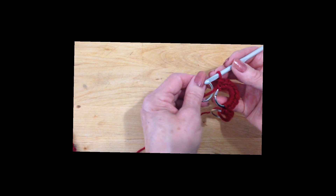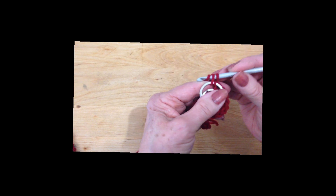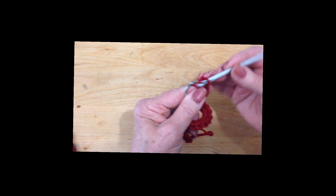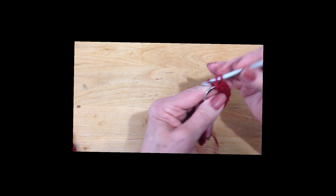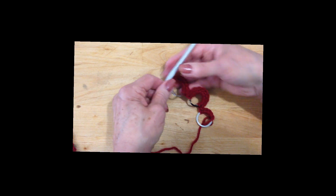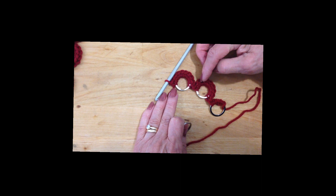Take the next string and do the same thing. Place it in front of the yarn, then pick up the yarn and pull it through, and make a total of 10 single crochet: 1, 2, 3, 4, 5, 6, 7, 8, 9, and 10. Okay, so you just continue to add rings and keep working like that. You add as many rings as you'd like.